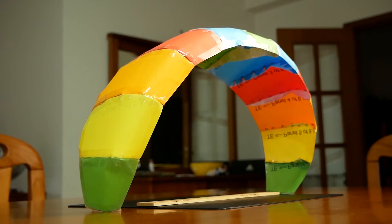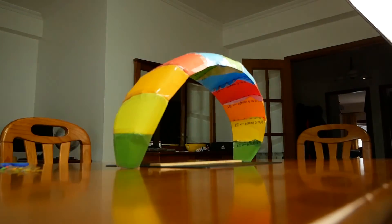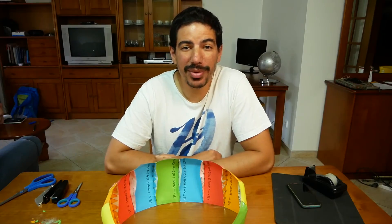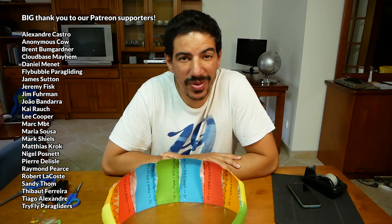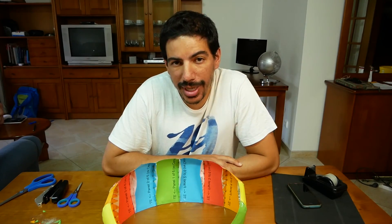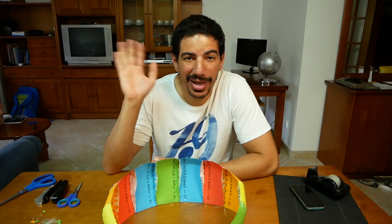It looks just like a turner glider — probably because it is one. But as always, I want to say a big thank you to all these lovely people on Patreon for supporting the channel. If you're getting something out of these, consider supporting us on Patreon. Don't forget to subscribe if you haven't already, and I'll see you on the next one where I may or may not have lines on this. Bye!